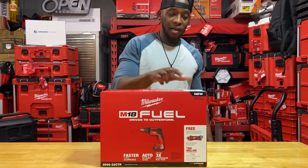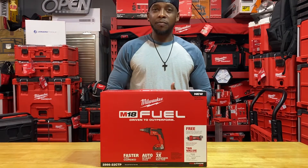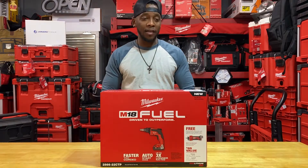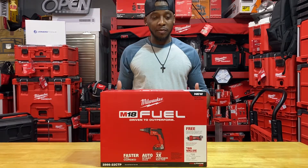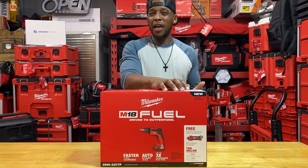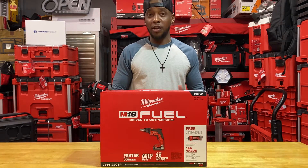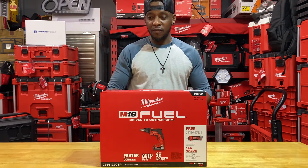The screw gun itself is a fuel tool; the cutout tool is not. This kit came in roughly at $250 or $249. To me it's kind of pricey because this drywall screw gun singularly is $159, and it's always on some type of promotion, particularly during the holidays. They believe the cutout tool is included free, but to me that's just a $99 tool, so I don't see where the value is.